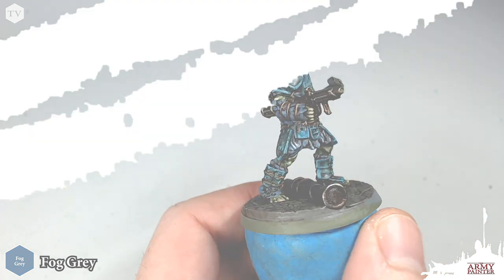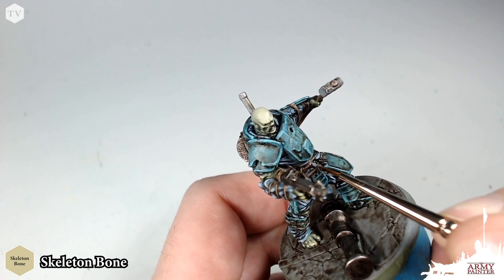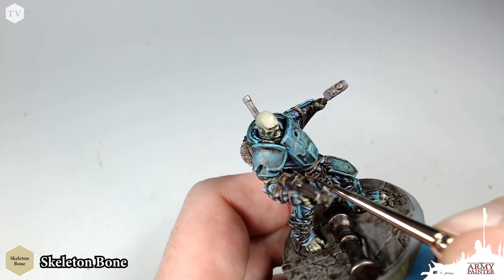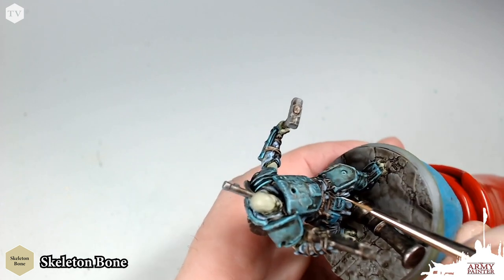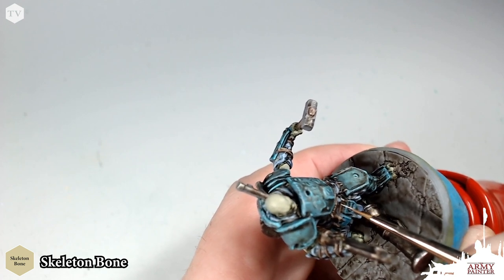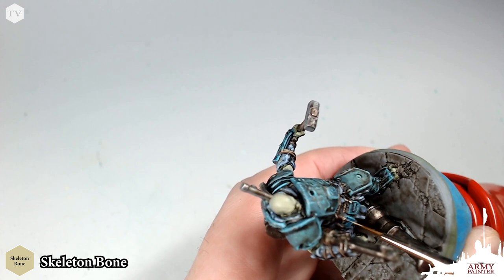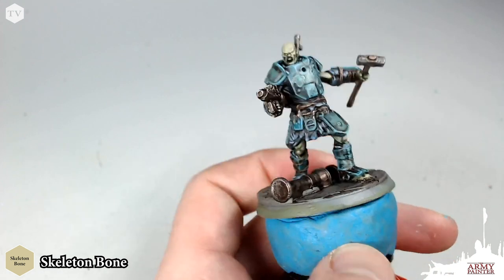This is probably the finest detail we're going to see on the model — all those little ridges in the rope belts around our Hammer model. We have very thinned-down Skeleton Bone and a detail brush, and we're just going to dot this in. You can see I've moved the model in my left hand and angled it so it's very simple for me to draw these tiny traces of texture on the rope.